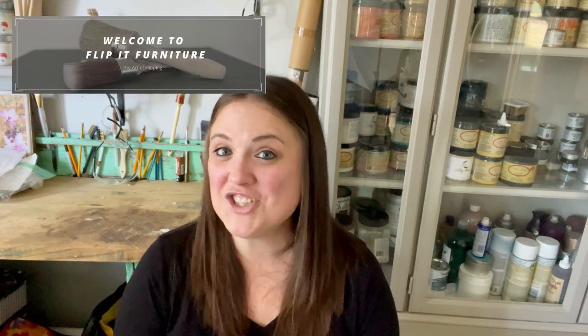Welcome to Flip It Furniture. My name is Amy and today I'm participating in a challenge hosted by Lemons to Lemonade. They are a furniture flipping family based in Texas who paid off all their debt by flipping furniture. You have to go check them out.